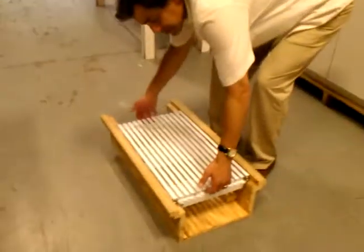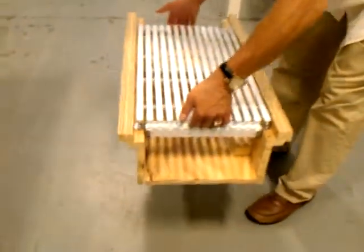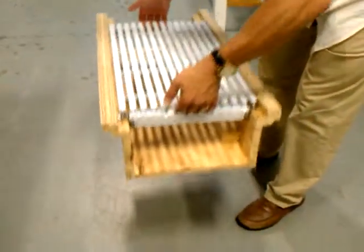I do want to show you how easy it is to disassemble, because it's as easy to disassemble as it is to install. If you take a look before I do that, I just want to show you that it is in there sturdy, held in.